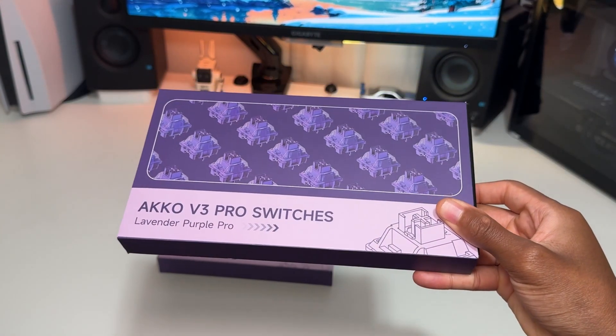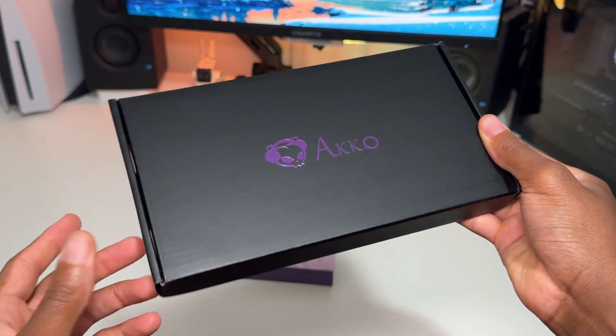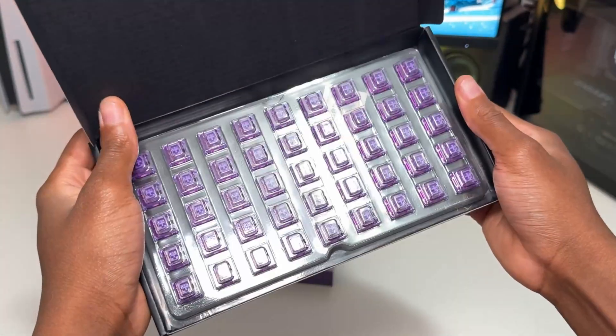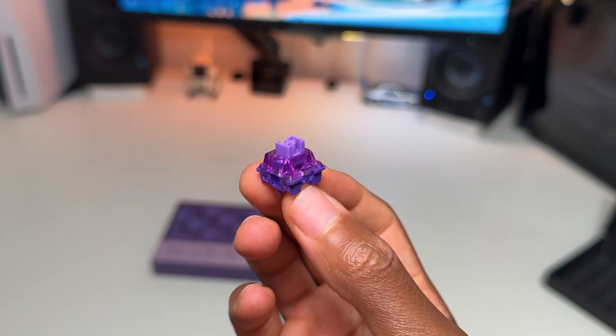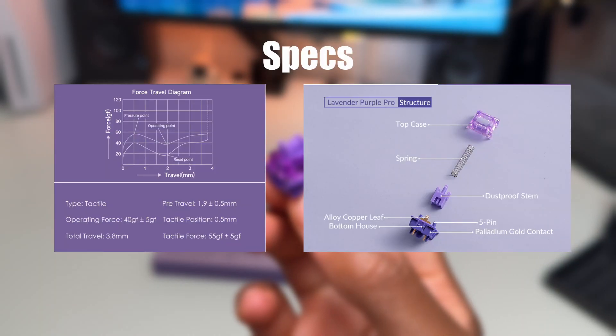The packaging for the Akko V3 Pro switches are similar — the yellow one looks just like this. On the inside it's pretty neat, I like how it's organized. The switches definitely look nice and the quality feels really high, similar to the Cream Yellow V3 Pro's. Taking the switches apart was really easy — I used a switch cracker and it worked really well.